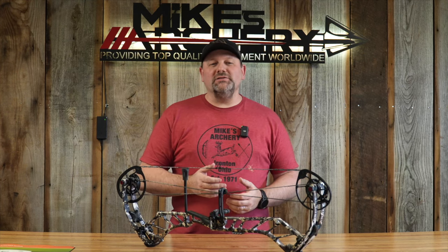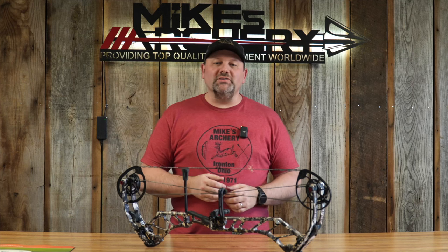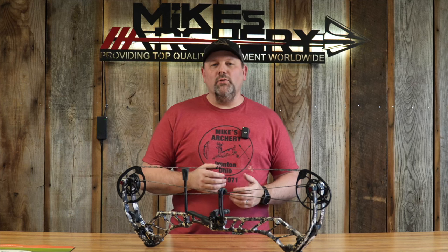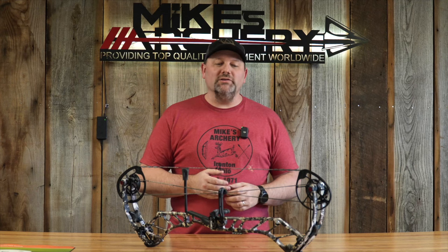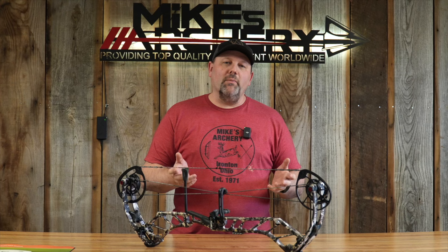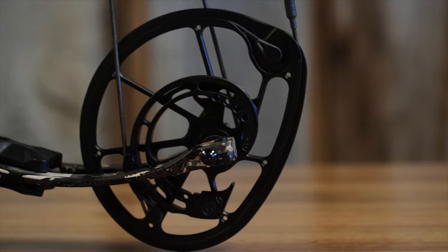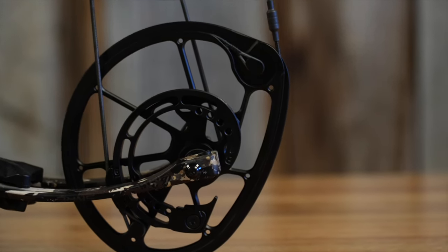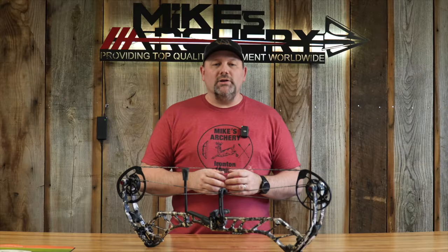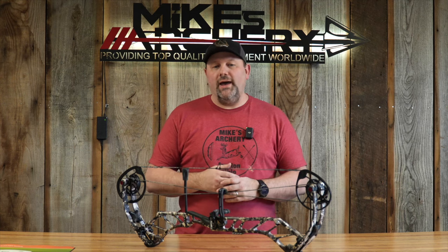The overall weight on this bow is advertised at 4.4 pounds. We took it out of the box, threw it on the scale as we always do, and got a real weight of 4.8 pounds. Pulled the dampeners out of the limbs and got it down to 4.6, so coming in a little heavier than the advertised weight. The draw length option on this cam goes from 25 all the way out to 31 inches with a half-inch increment, so you've got plenty of adjustment to fit pretty much every archer, even on this shorter axle-to-axle bow.